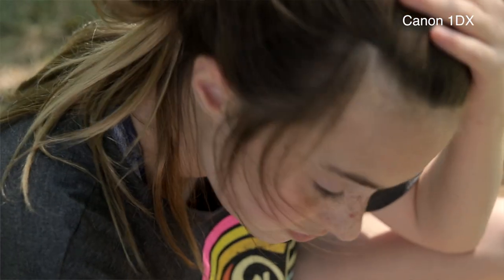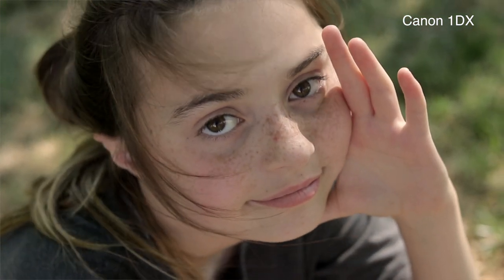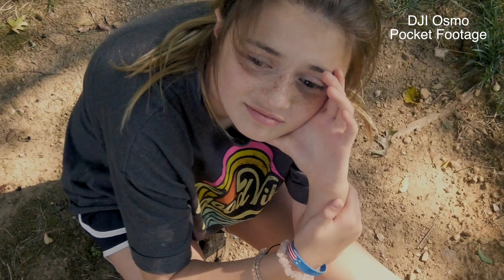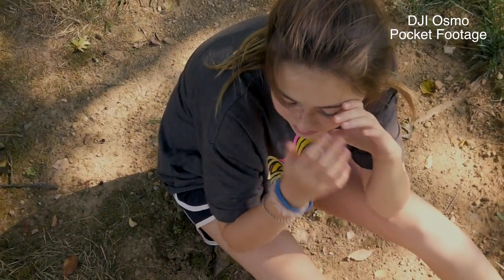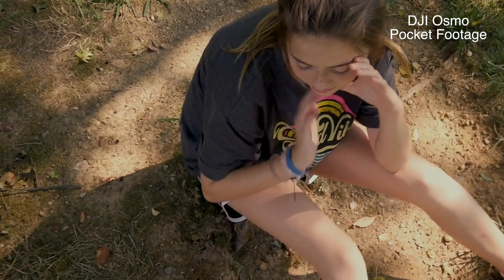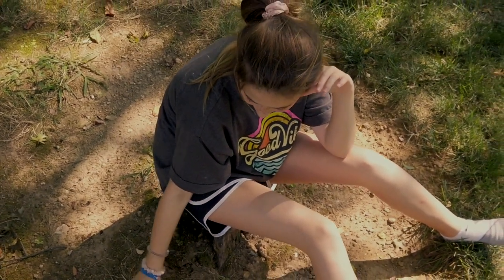So I want to show you some comparisons here of the B-roll that we're able to get between the two cameras. You can see the Canon 1DX — here's some B-roll slo-mo footage right here — and then here's the Osmo slo-mo footage. I think it looks really good as a comparison between the $5,000 camera and the $350 camera.